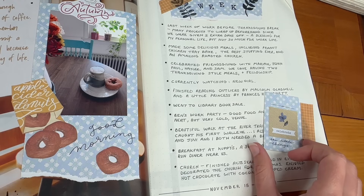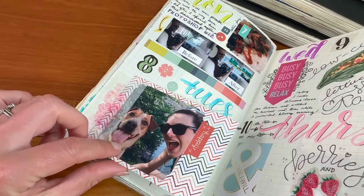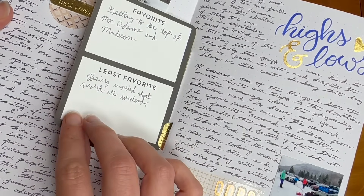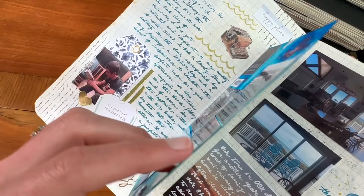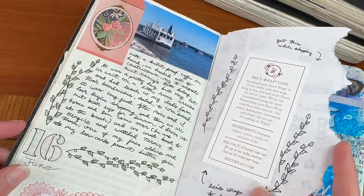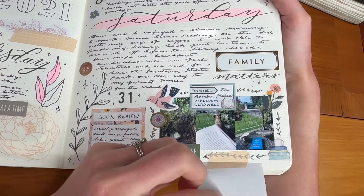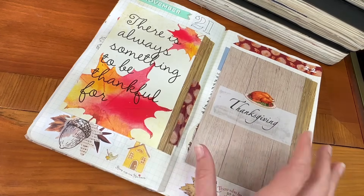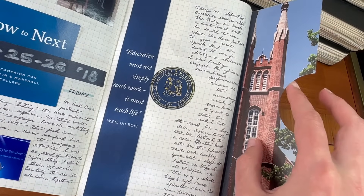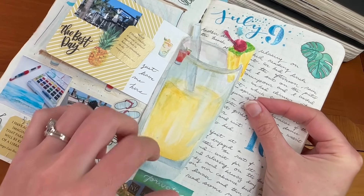There are also times when I use tip-ins because I forgot something I wanted to add to the page, or I wanted to show a before and after, or because I wanted to be able to provide a his and hers look at what happened. I also love to use different items for my tip-ins, whether that's postcards, memorabilia, or even maps. It's also a great way to add ephemera like tickets from travel, or the movies, or a concert. Ultimately, there are no rules to tip-ins — you can add as many as you want, try different sizes and styles, and get creative with the types of items you might want to add.